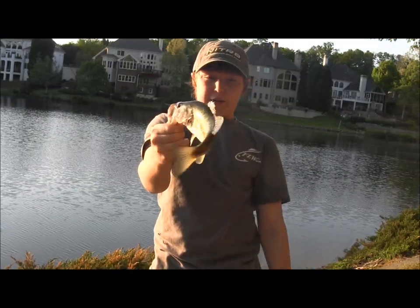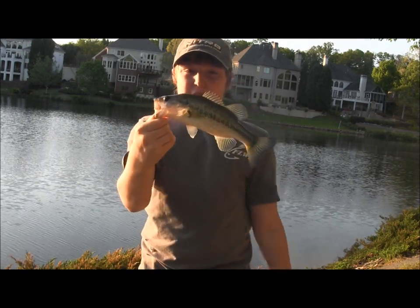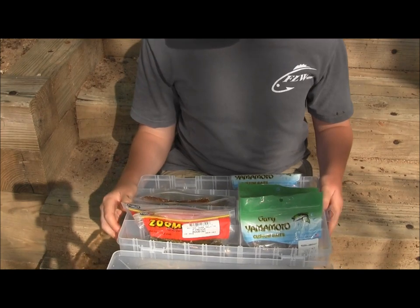Cinnamon brown, no flake, 4 inch Gary Yamamoto Senko. Just a couple casts after that last fish. Here's just some of my favorite baits to wacky rig.